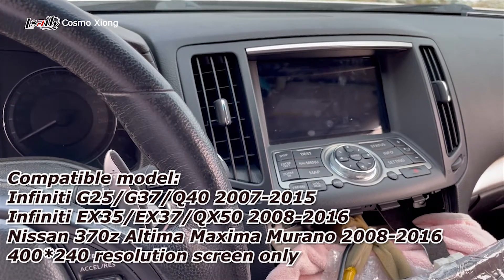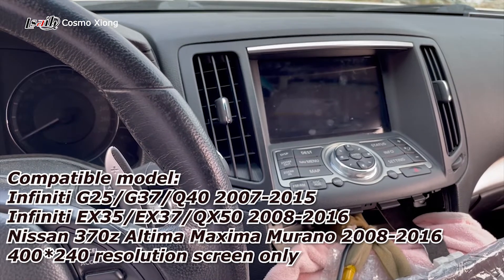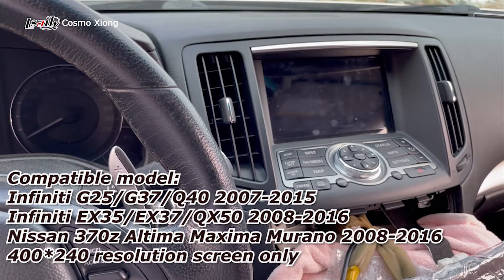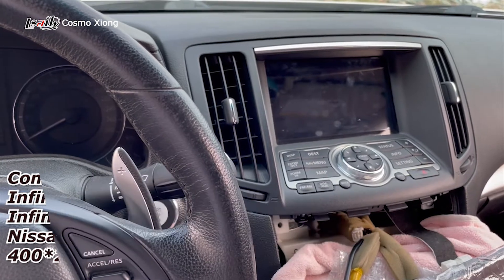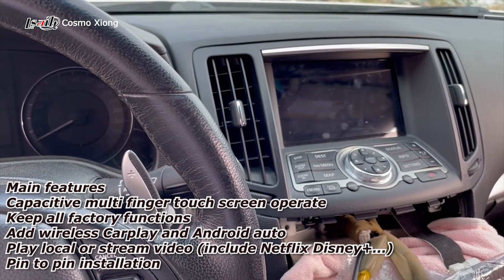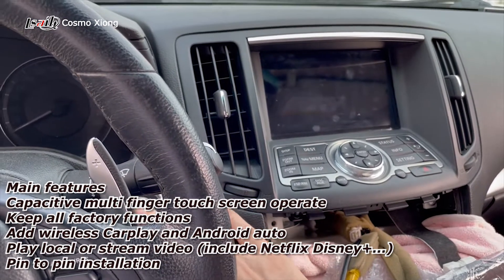Hello, this is the video where we're going to show you some new product for the Infiniti G series — G25, G37, and some other Infiniti series between 2010 and 2016. First, we start the engine.